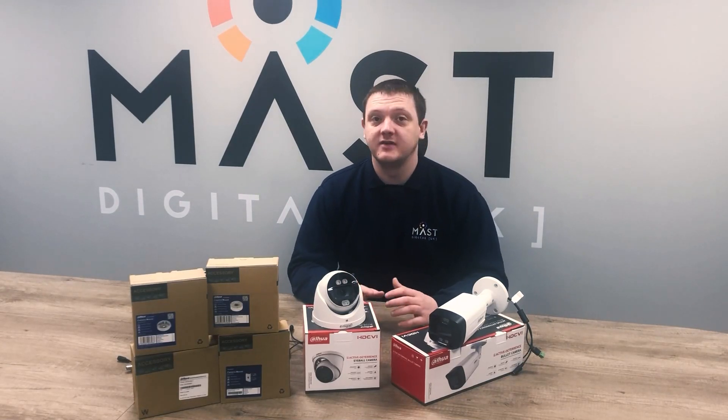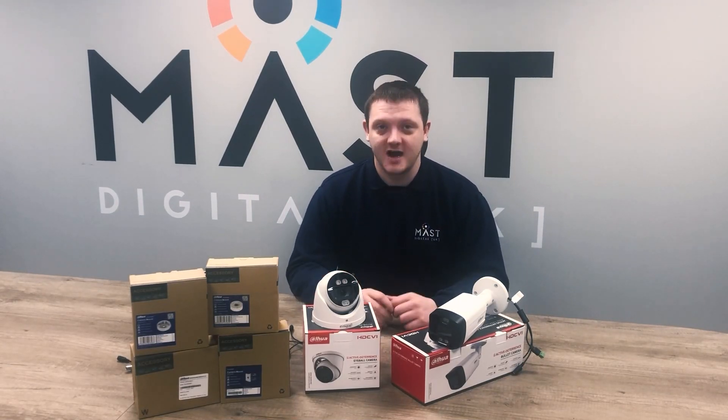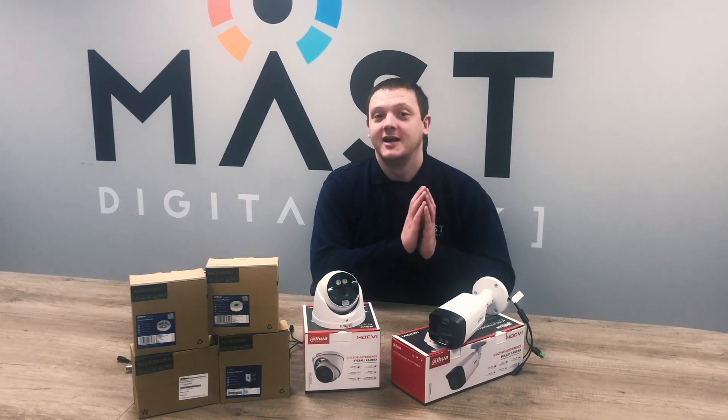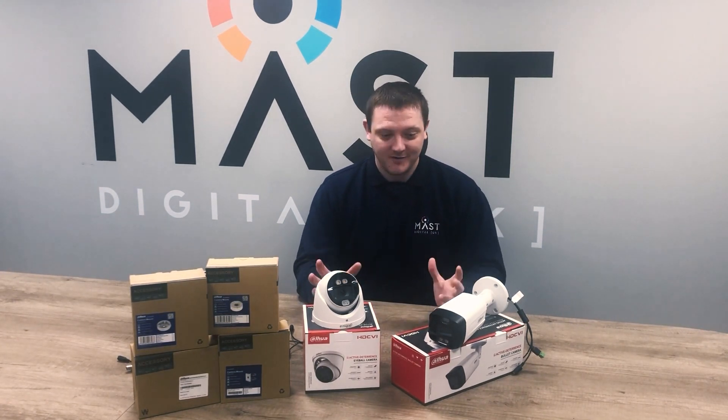Hi guys, Matt from Masterjoll here, and today's video is a quick look at the new HD CVI TEOC. That's right, I said CVI and TEOC in the same sentence. Incredible.